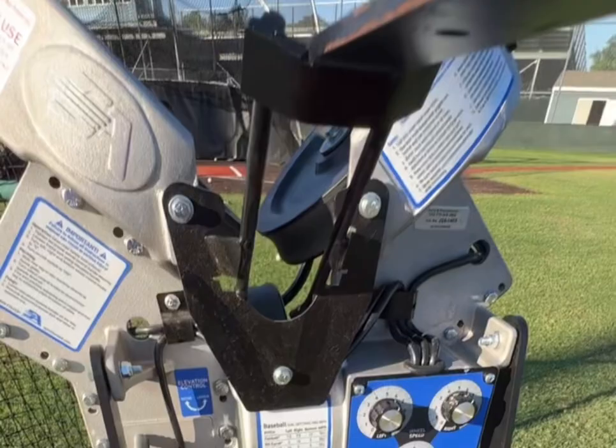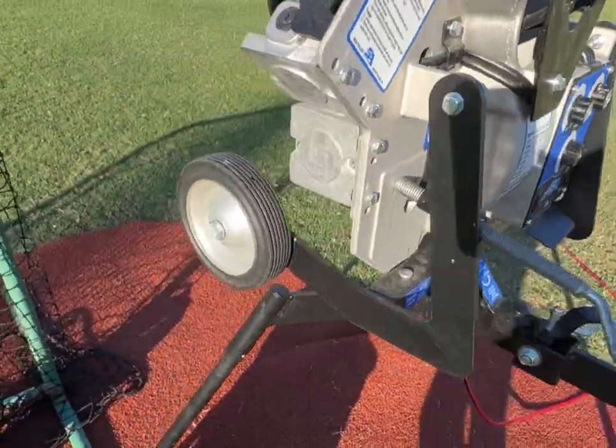If you wanted to use it for pop flies, you just put the ball in the chute and then pull back on it and it will shoot the ball straight up. This is the go-to pitching machine for state champions and the most trusted out on the market.